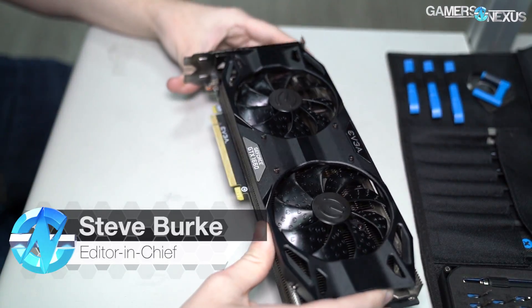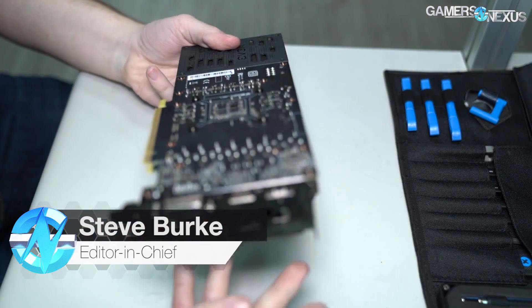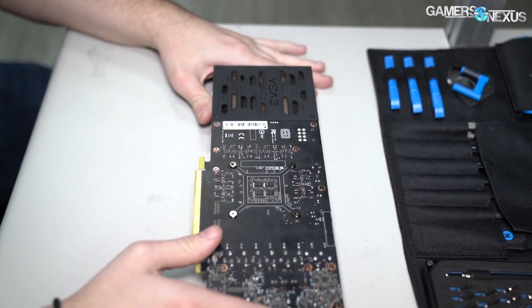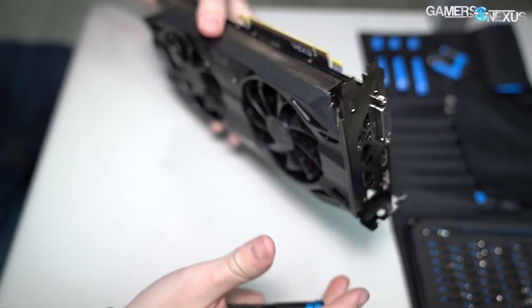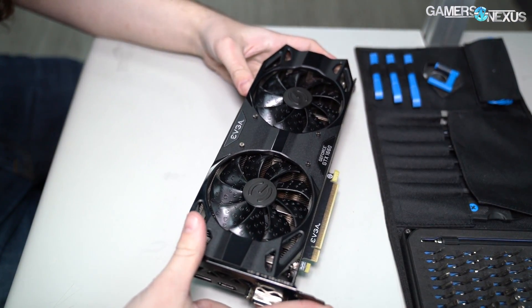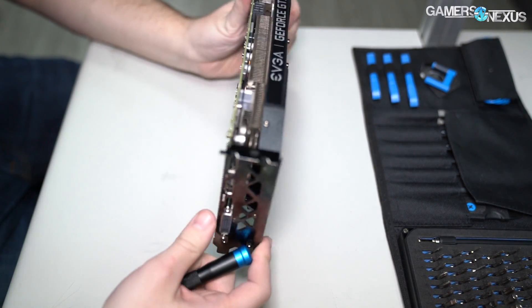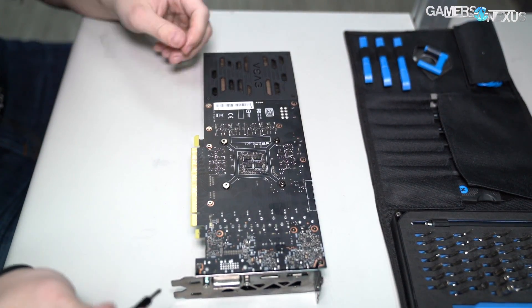Hey everyone, we're here still in Taiwan at this point with the GTX 1660, and during our trip the embargo for this card will have lifted, so we'll hopefully have a full review. But in addition to that, we've got a teardown of the first model we've seen, which is the EVGA GTX 1660 XC. This card should be pretty straightforward, so I guess we'll just start with the disassembly.